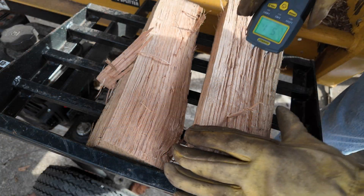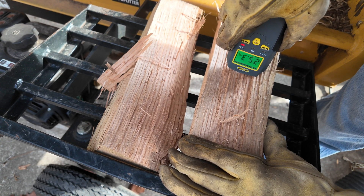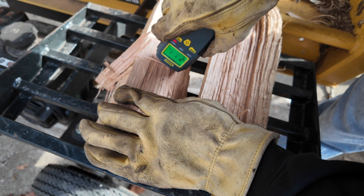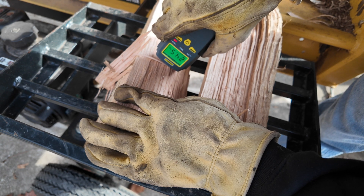All right, let's see what we've got here after splitting. Reading 25.2%... 24.5%.